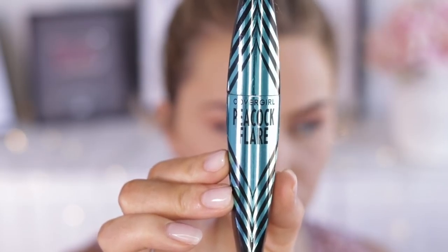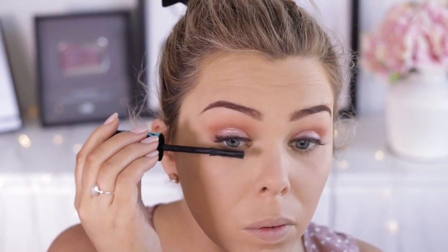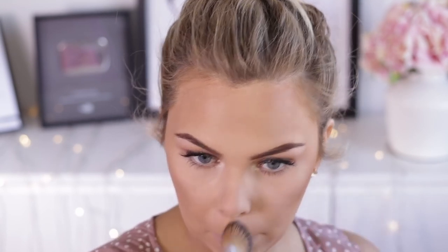Then using the CoverGirl Peacock Flair Mascara to coat my lashes. I'm just using the highlight shade from the Ardell Brow Kit to highlight my brow bone and inner corner. I'm using the Essence Get Picture Ready Contour Kit today, and on this large Models Prefer brush I'm going to take the bronzer and just sweep that across the outside of my face in a three shape. Then taking the contour color.